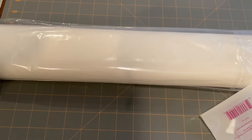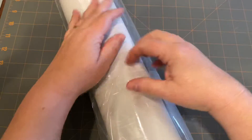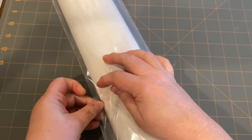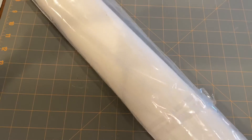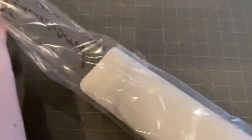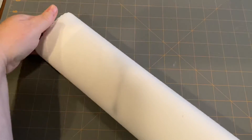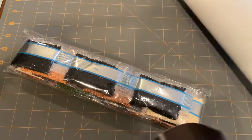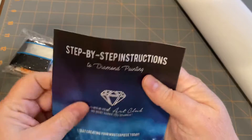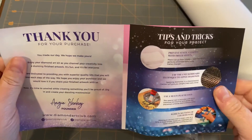It also came with a small sticker - I don't want to turn it over. Maybe I'll show that after we get to the canvas so that way I won't show you the back of it. All right. We have our little step-by-step instructions if you're a newbie and a thank you card.